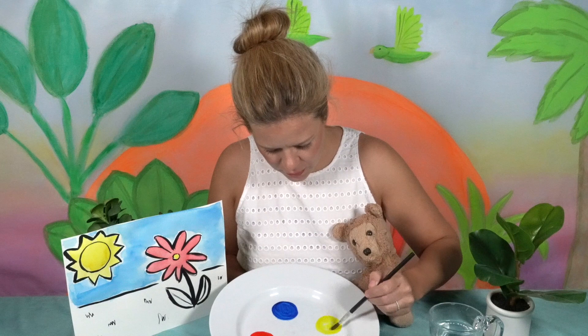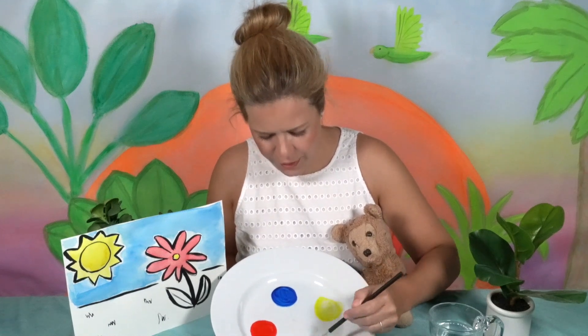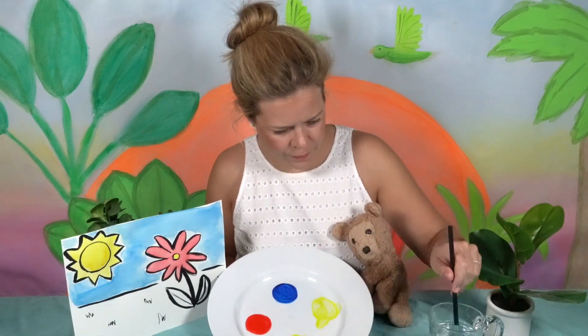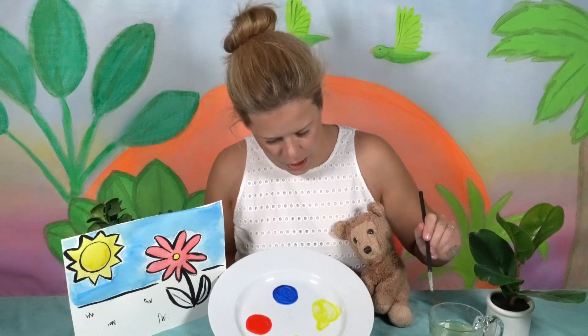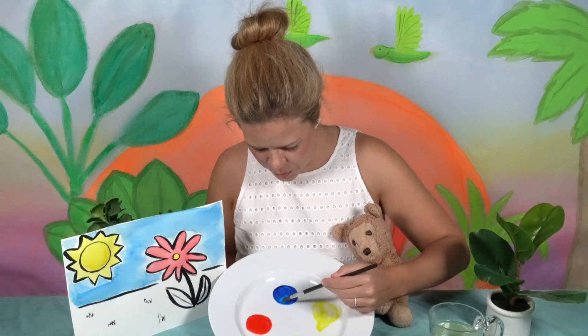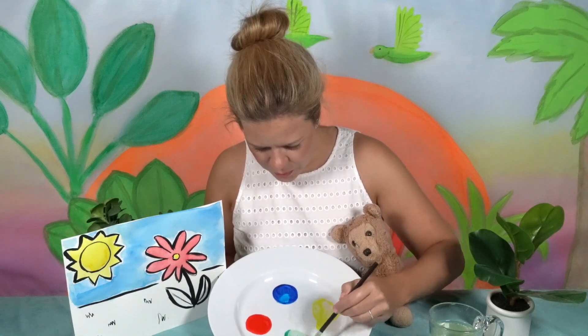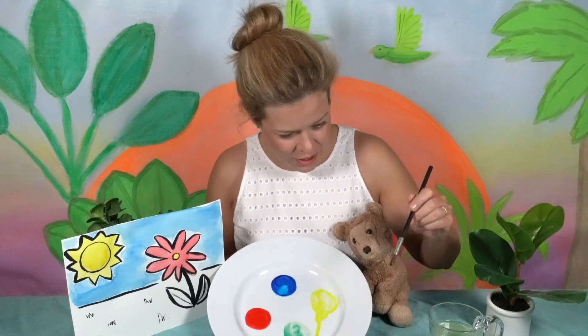Let's take a little bit of yellow and put it over here — it's wanting to drip down. Put the yellow over here, wash off the brush, and then we'll take just a little bit of blue and put it in there too. Oh my goodness, look at what we have — it looks like green to me!